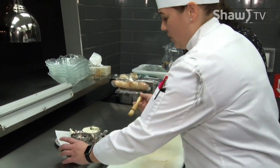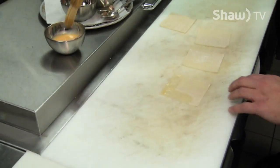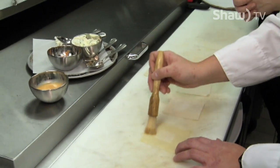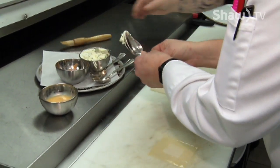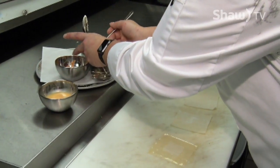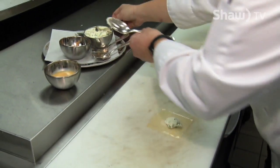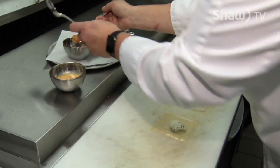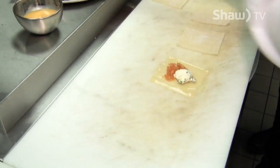We're going to start with a little bit of egg wash on our wonton wrappers to seal it. And that's just a whipped egg. Then we're going to take some whipped cream cheese with a little bit of green onions or chives, and some of our chopped house smoked salmon. You can obviously buy smoked salmon at the grocery store — you don't have to smoke it yourself.